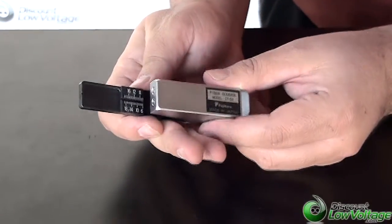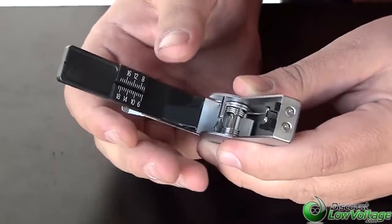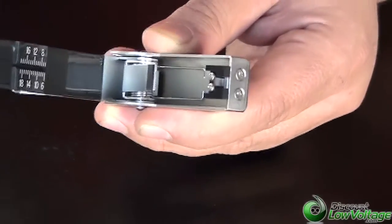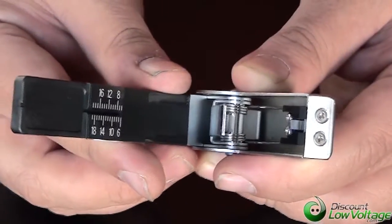This is a very inexpensive fiber cleaver, and it's from AFL. It is a quality fiber cleaver. You have your cleave right there, and this is actually excellent for mechanically splicing or for field terminations, and this will only do multi-mode.